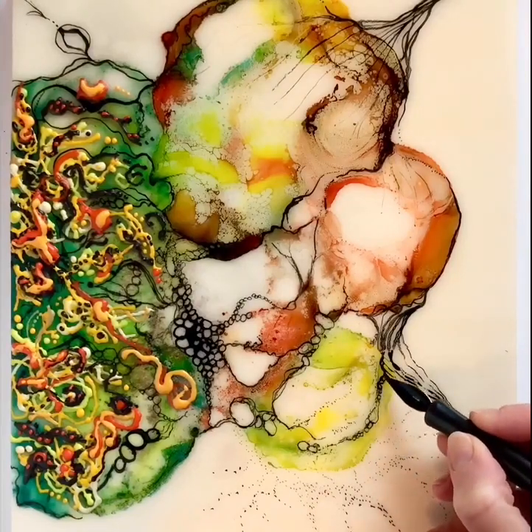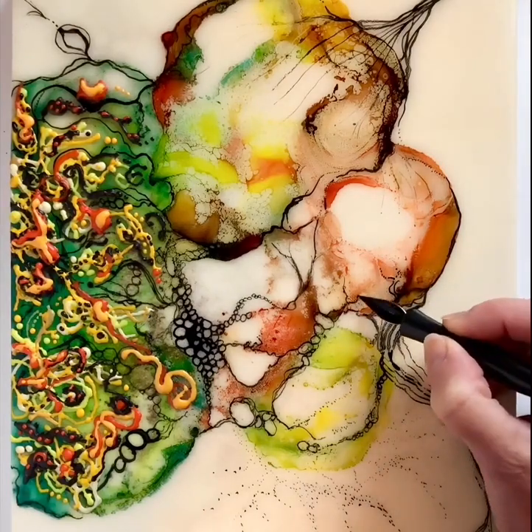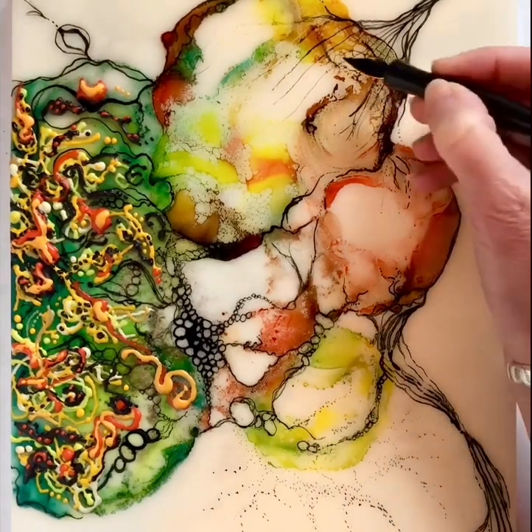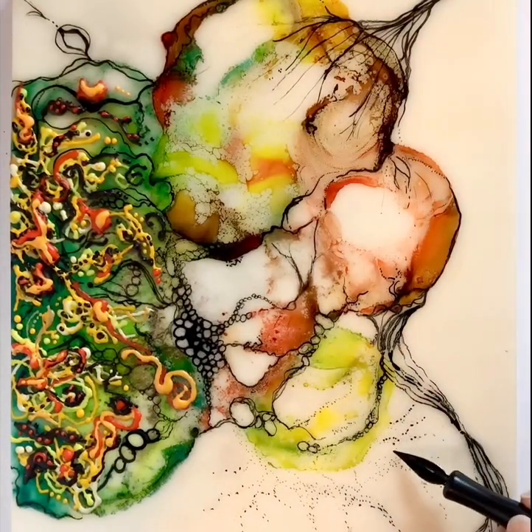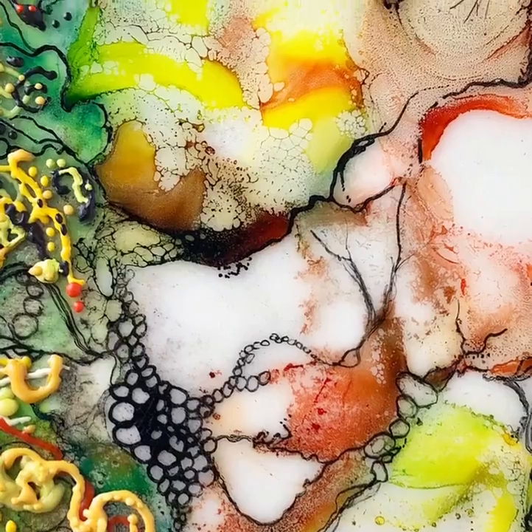This is an encaustic painting where I used alcohol inks. I just love their luminosity and the bright colors. I've got a dip pen here where I'm using Indian ink to bring out the image, and on the left I've used a hot stylus to add three-dimensional detail using encaustic wax.